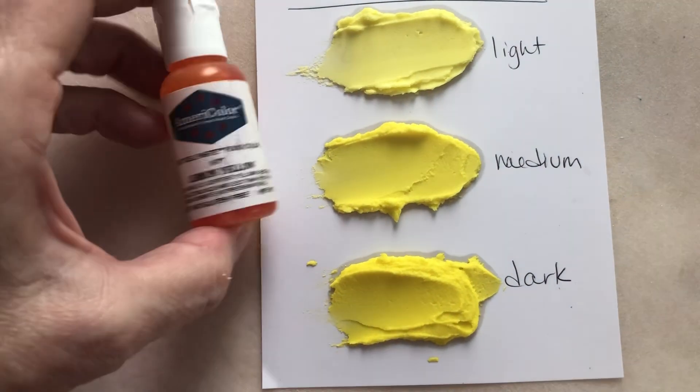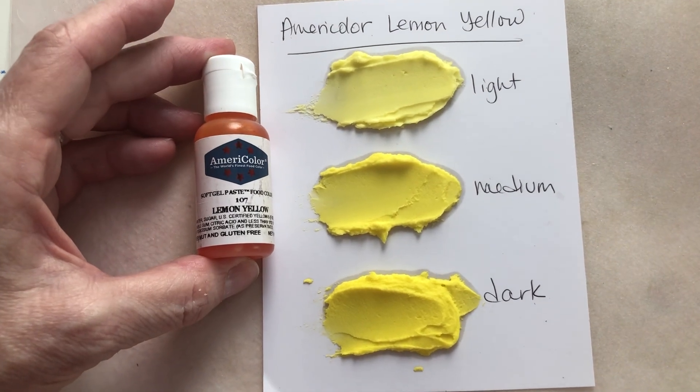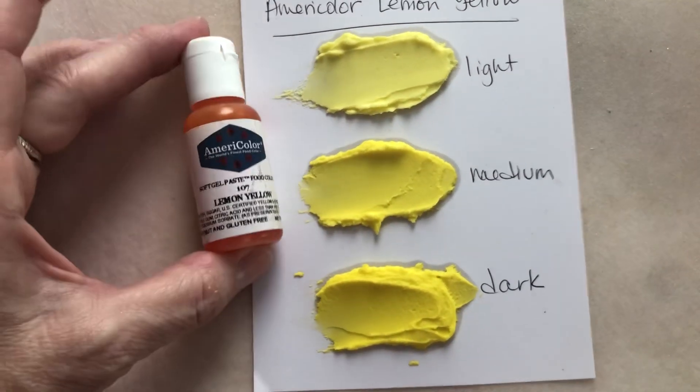I just wanted to show you the difference between the three versions of it, but I would definitely use this color — a little of this goes a long way for sure.